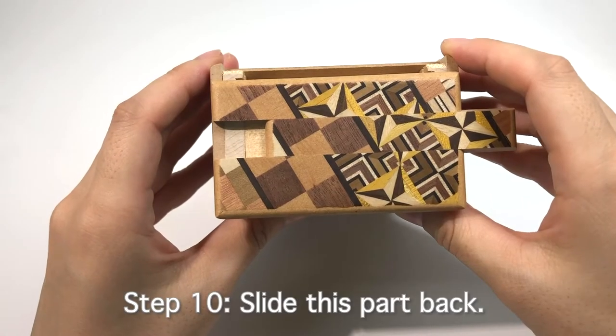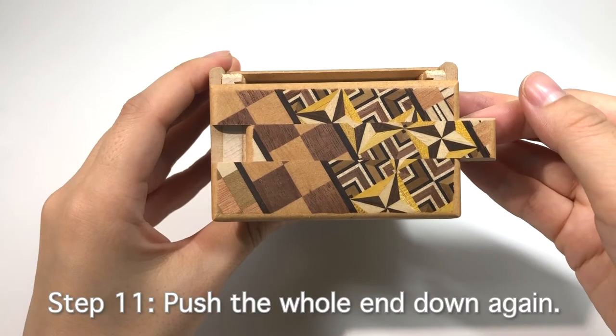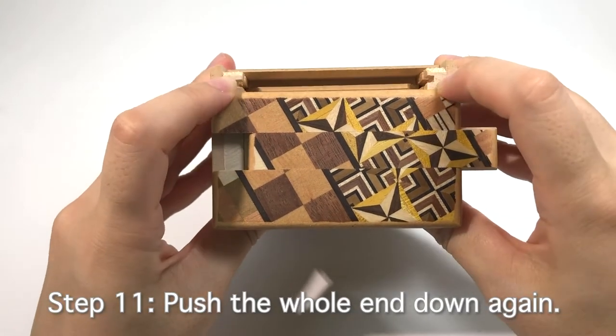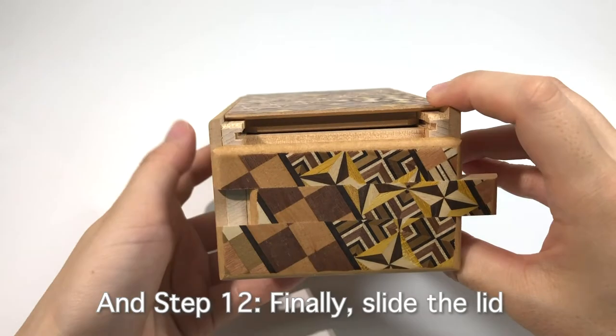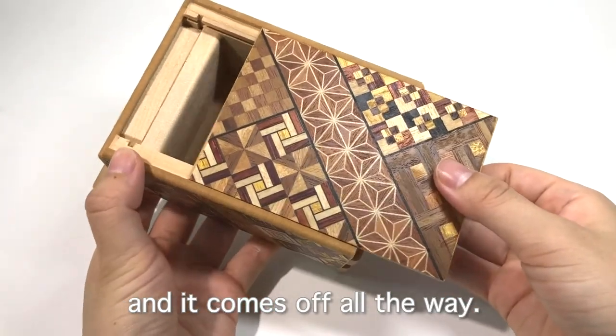Step 10: Slide this part back. Step 11: Push the whole end down again. Step 12: Finally, slide the lid and it comes off all the way.